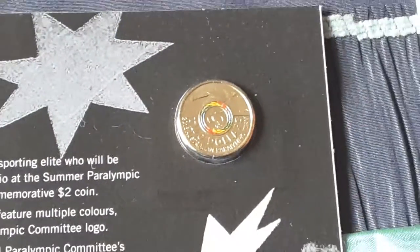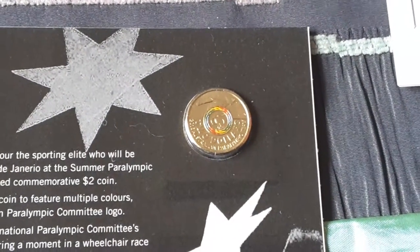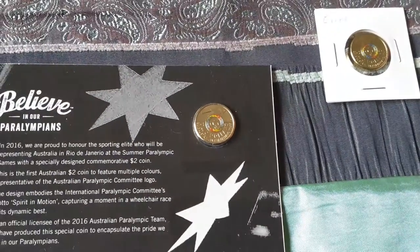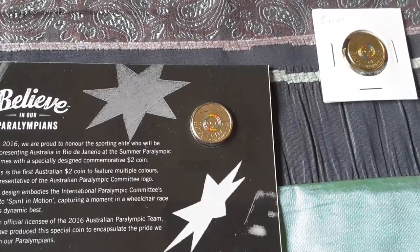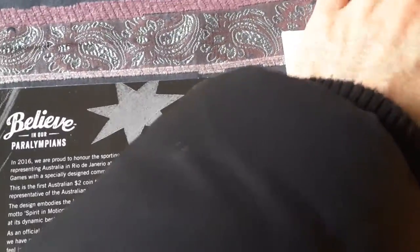It doesn't really show well on camera, but it features someone in a wheelchair racing. You can get better images on the mint website. And here's the coin.